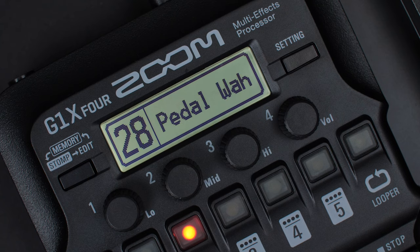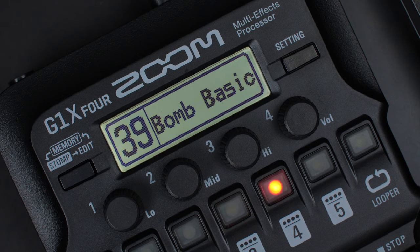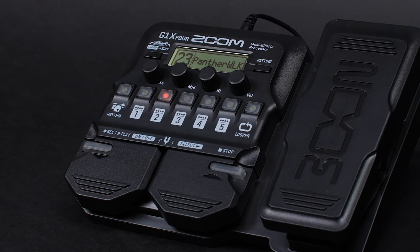The G1X4 has 40 preset patches. You could use one of these patches, adjust the settings in the patch to get the sound desired, or make a completely custom one from scratch. Let's create a new patch for a high-gain lead sound.